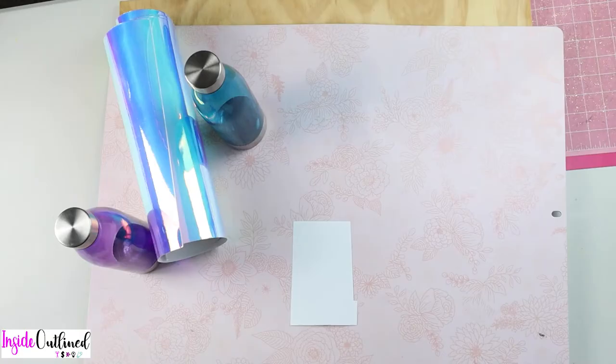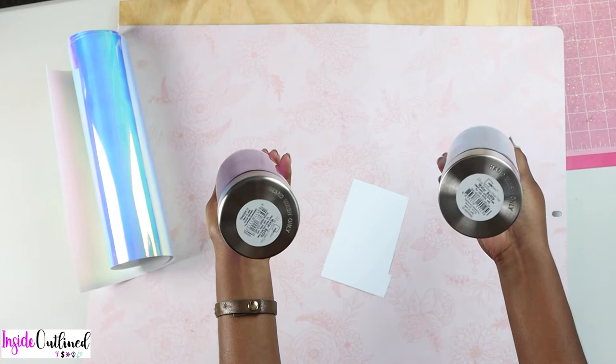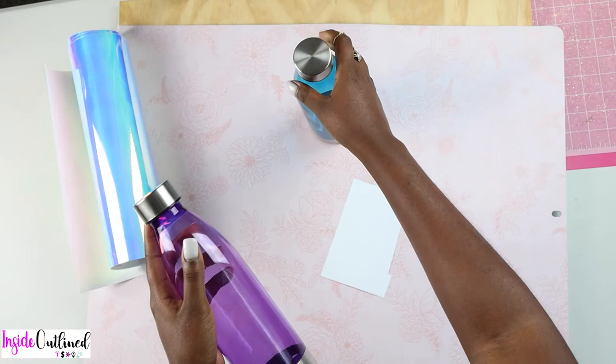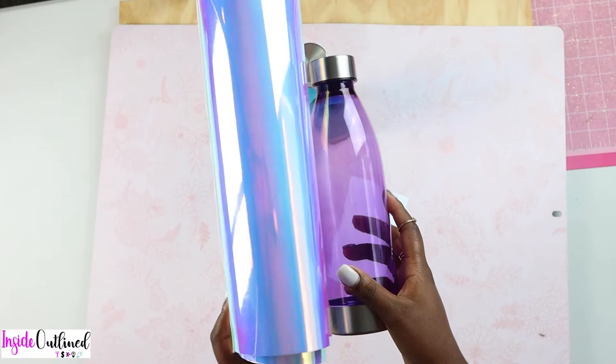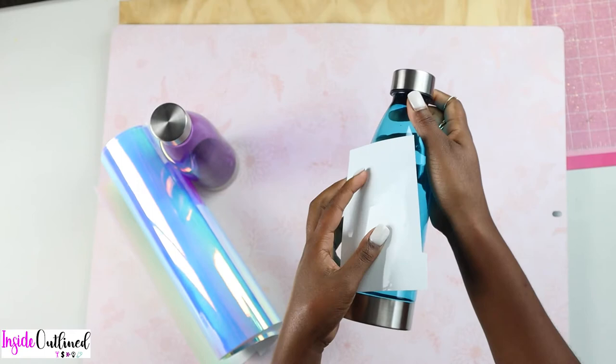These are the materials I'll be using to make these water bottles. First, I have my two water bottles — I got these from Walmart and they were both a dollar each. On the bottom it says to hand wash only. I have a purple one and a blue one. On my purple one I will be using this holographic vinyl, which is going to look really good together. And on my blue water bottle I'll be using white vinyl.